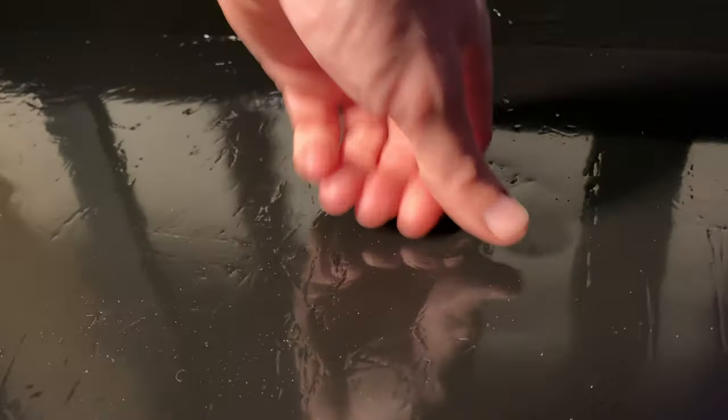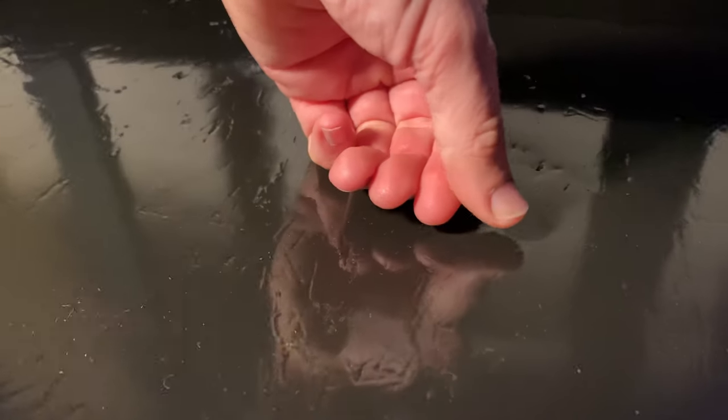Well, that's flex seal. I know I'm not as exciting as Phil Swift, pitchman for flex seal, but hopefully you'll like my video anyways. Oh yeah, and don't forget to subscribe.